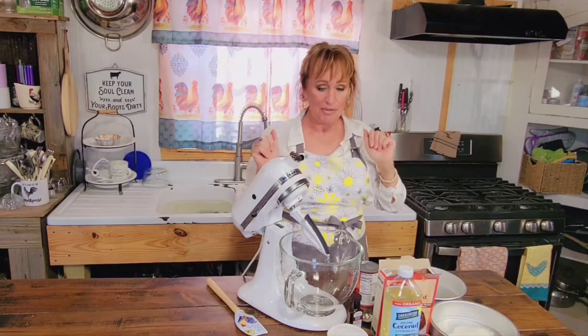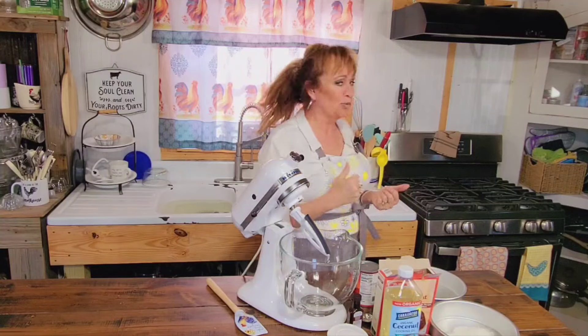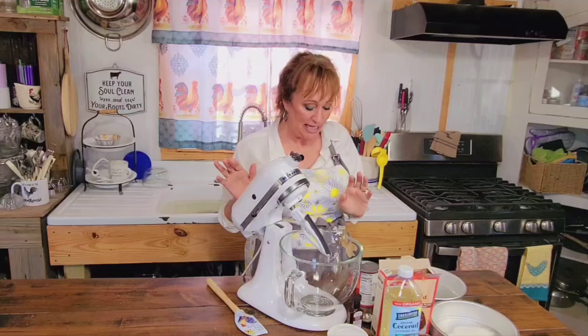Hey, hey, hey! I am in the kitchen today, in my canning kitchen, in case y'all are wondering where we are. I'm always dragging y'all around on the farm, aren't I? Anyway.